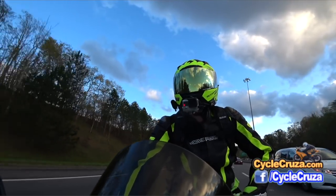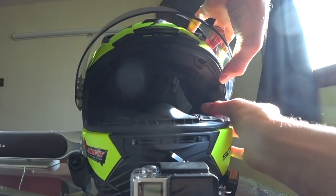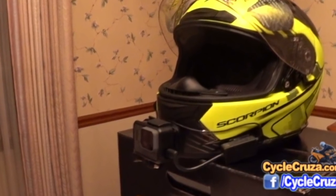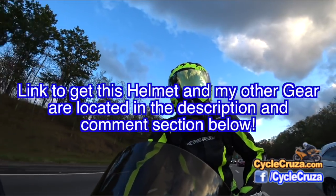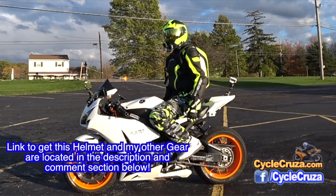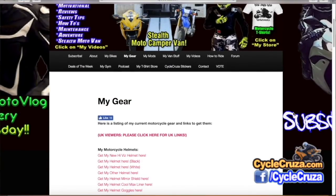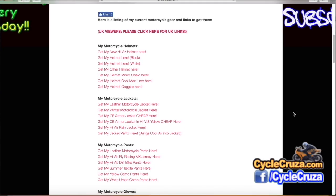Overall I give the thumbs up to the Scorpion EXO 2000 — highly recommended. Also, you can quickly remove and install the shield, and the shield does not fog whatsoever. It's also very easy to mount a GoPro Hero on the front chin bar. I'll include a link to this helmet and the rest of my gear in the description and comment section, and you can also go to cyclecruiser.com and click on the menu tab 'My Gear' for current links to all my gear.